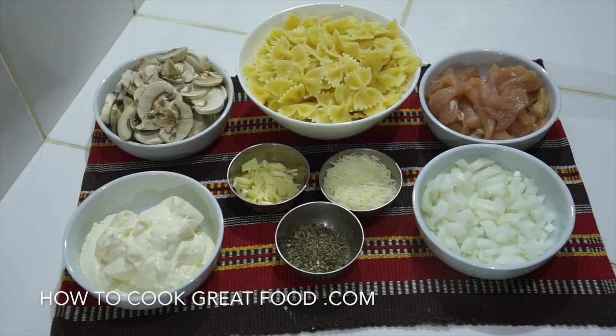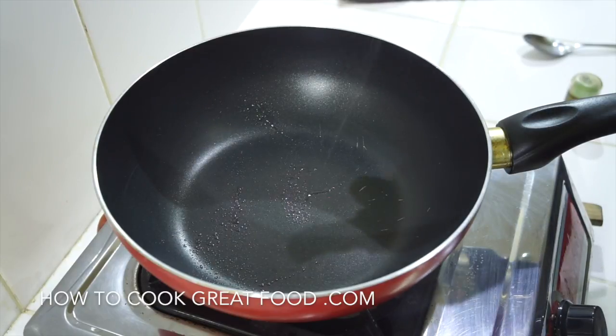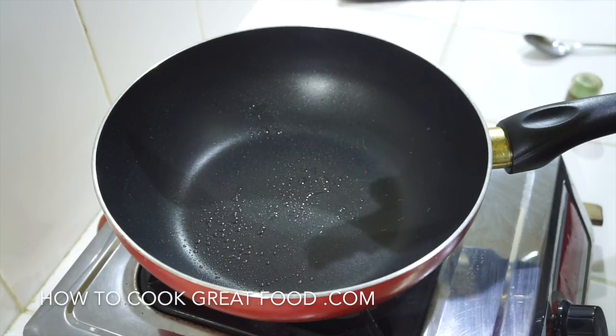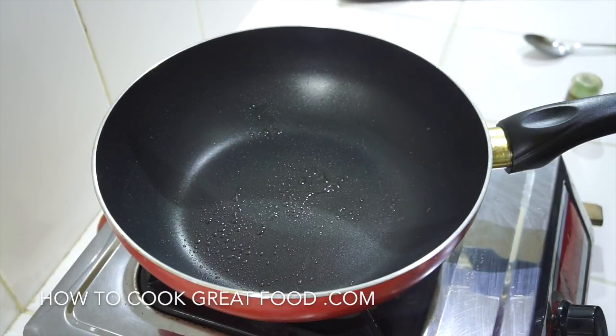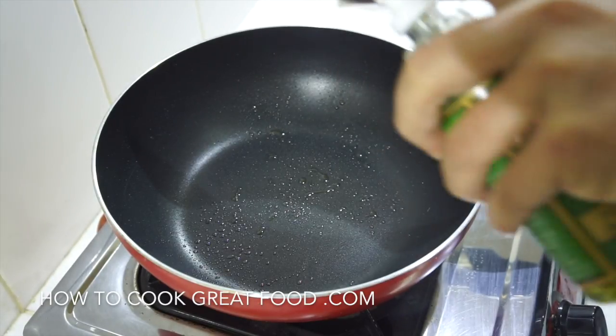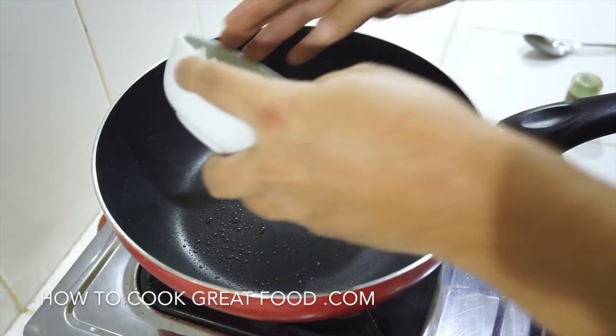We're going to start with a touch of olive oil and of course a bit of salt and pepper. I've got my pan here — you need a wok or a pan — and we're going to give this a spray with some olive oil. To that we're going to add our onions.